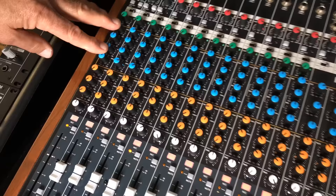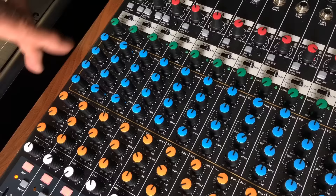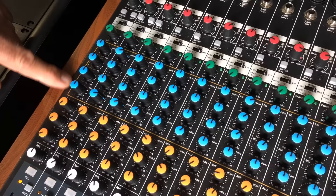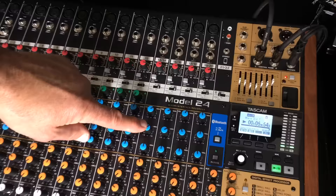Right below that, on the first 12 channels, is a three-band EQ with sweepable mid frequencies. It's cut or boost — minus 15 or plus 15 dB on all three bands. The top frequency on the EQ is 12k, the lowest is at 80 hertz, and the mid band is sweepable from 100 hertz all the way up to 8k. That's on the first 12.